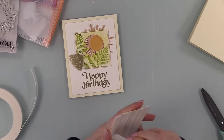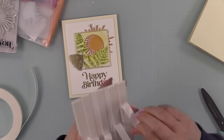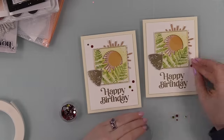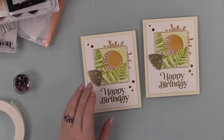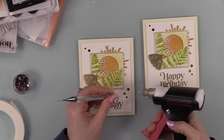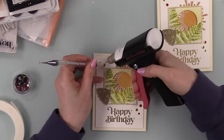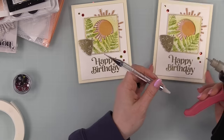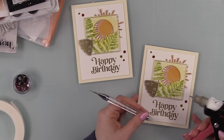I peeled off the backing paper and popped the front panels onto both card bases. Technically the cards could be done at that point, but I thought they needed bling - and the kit came with bling! I pulled out just the orange and yellow elements from the warm tones bling pack, figured out placement, and adhered them to the card fronts with little dabs of craft tacky glue using my embellishment wand. Once those were adhered, the cards were complete.